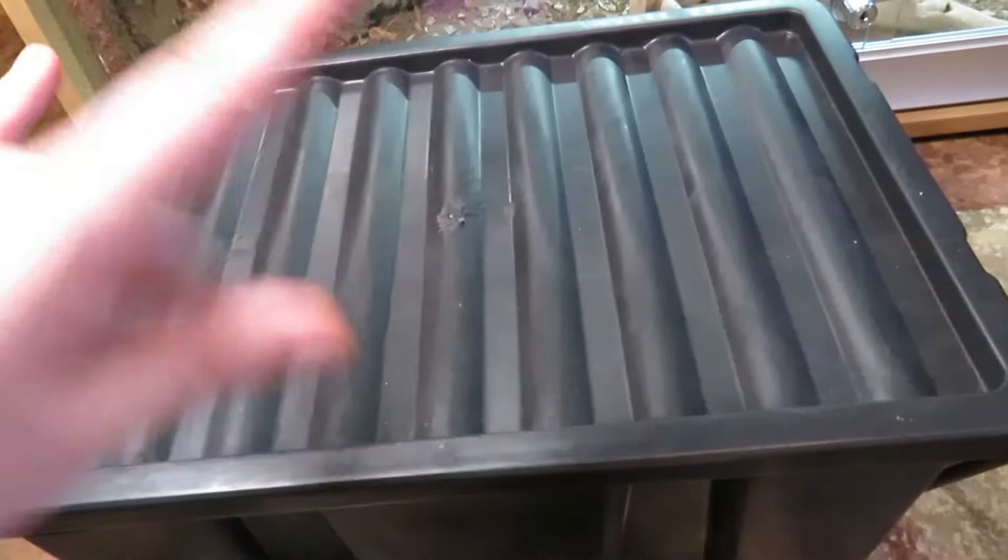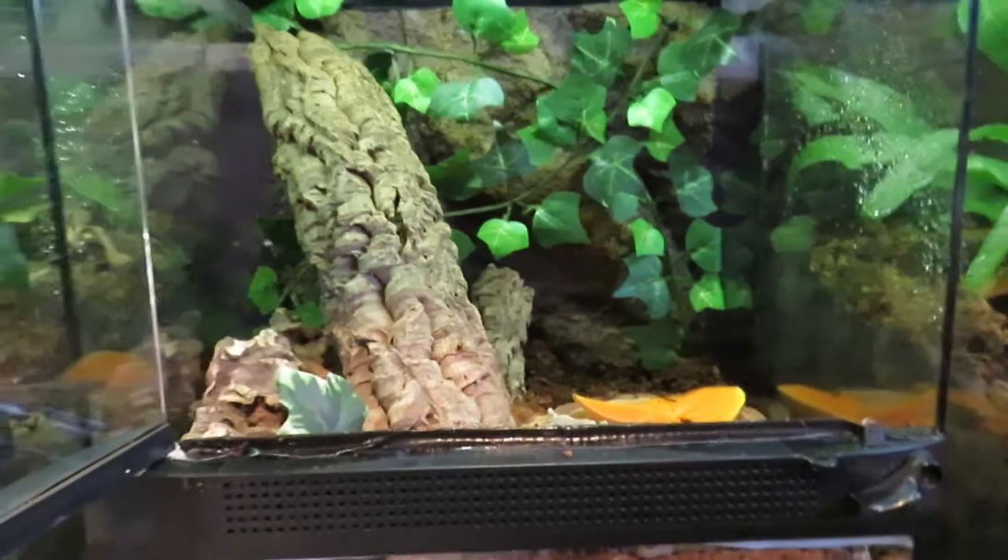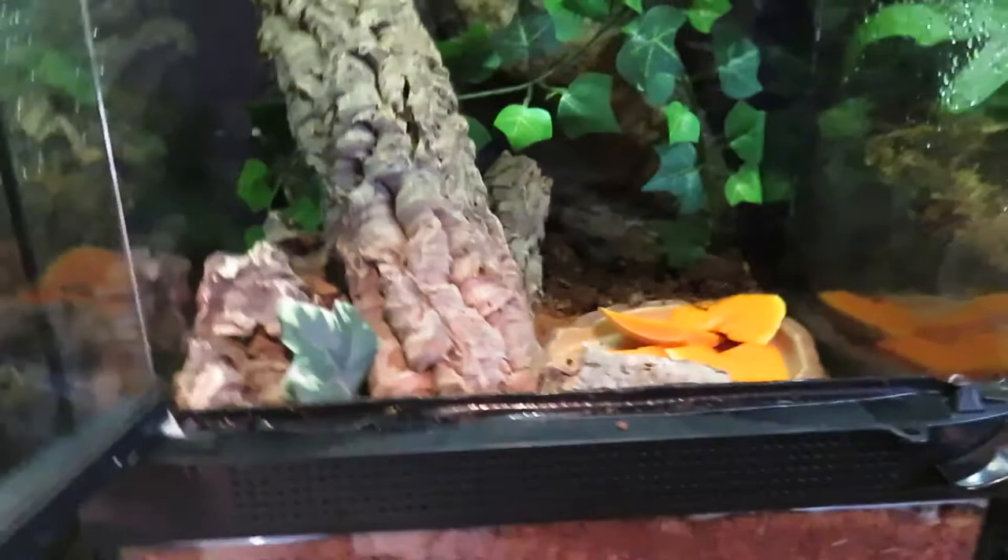Hey guys, welcome back to the channel! Today we are going to be rehousing these big guys into this new enclosure. I really love the giant Madagascar hissing cockroaches as pets — I don't use them as feeders, so I think they deserve a nice new enclosure. I have put mesh all along the top and down at the vents area.